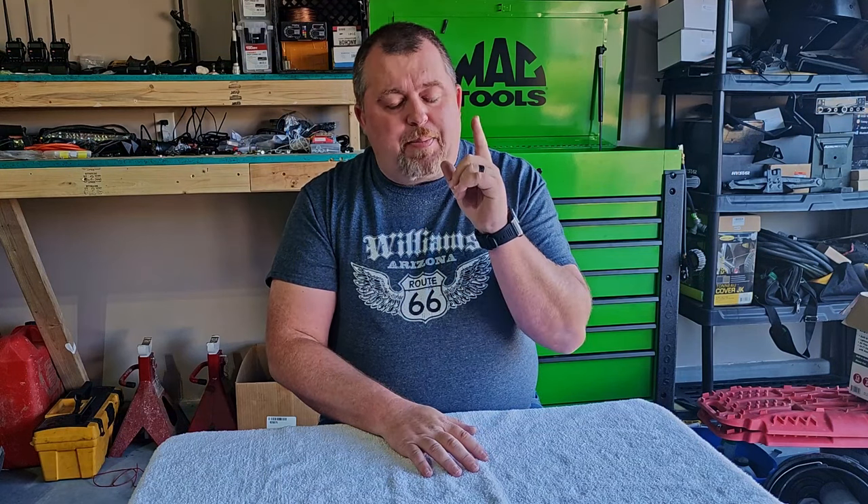So there you have it, folks — simple, easy, and inexpensive. Click the link; I promise you, you're not going to be disappointed. Once again, my name is Josh and this is Jeeping for Beginners. If you have any questions, put them in the comments down below, and we will see you next time.